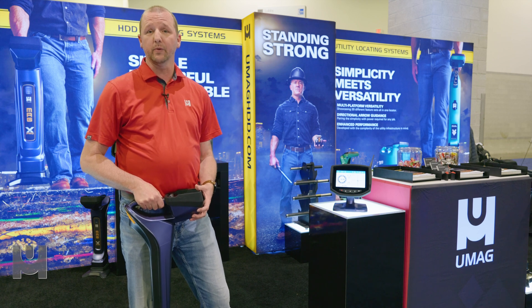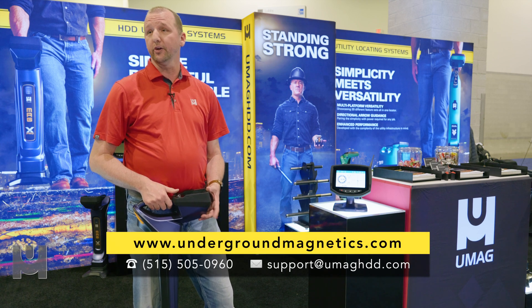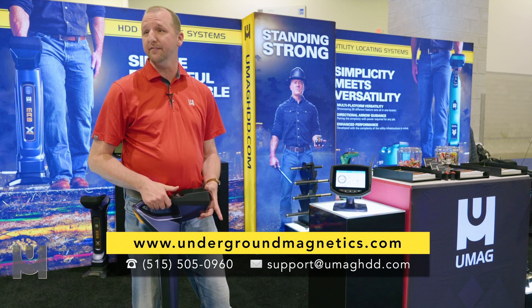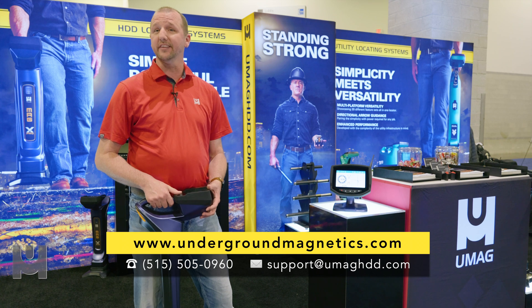If you want more information, visit our website at www.undergroundmagnetics.com, or you can call our world headquarters in Johnston, Iowa at 515-505-0960. Thank you.